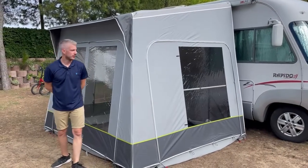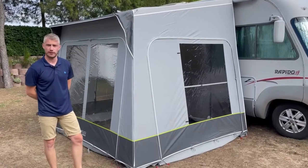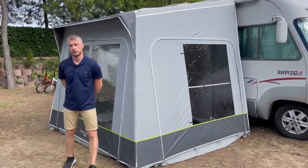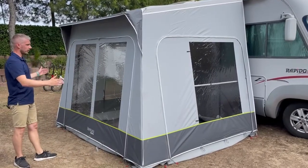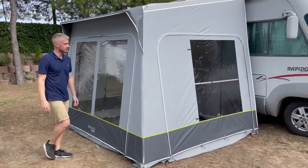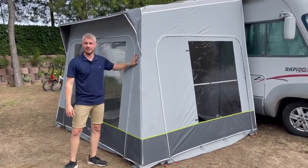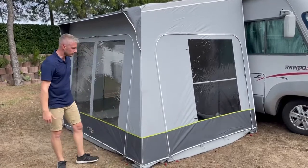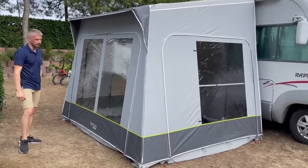The free standard motorhome awning is available in two heights: a low version from 170 to 250cm and a high version from 240 to 280cm. The floor size is just over three meters by just over two and a half meters in depth. It's produced in a polyester material, so it's nice and easy to wipe down and clean. There are three zip-out panels — two sides and the front — which completely zip out.